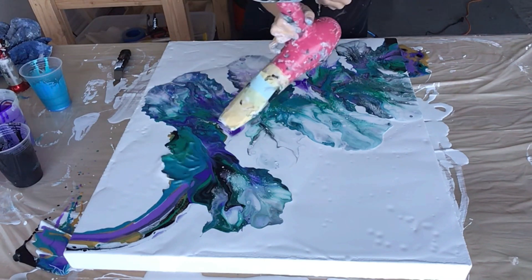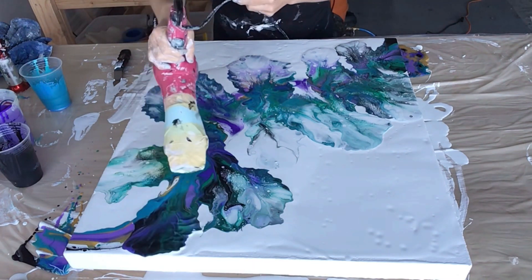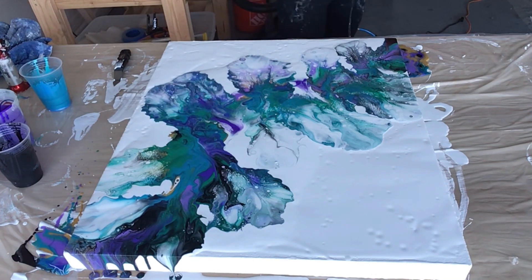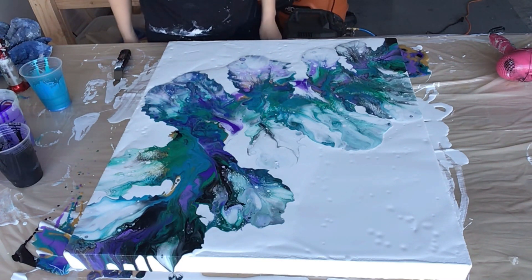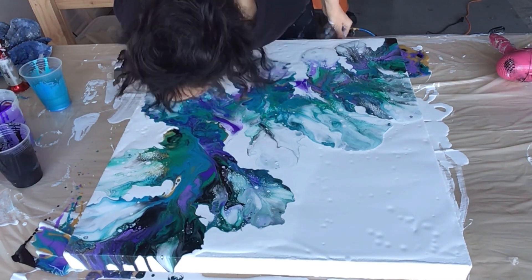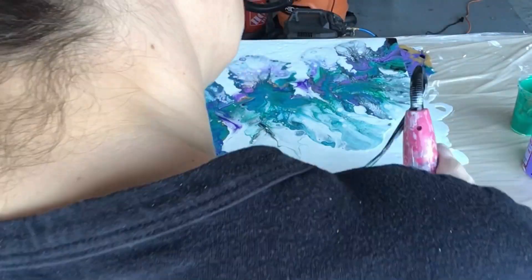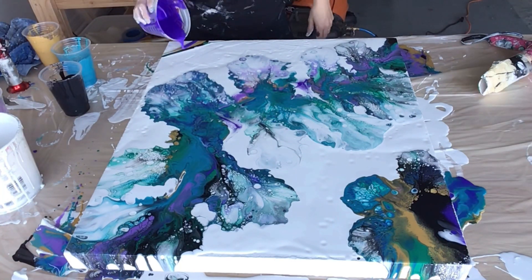I don't do Dutch pour very often, but I do love the effects that it gives. I'm going to speed this up now because I'm just going to fiddle with it — looking at it to see what it needs. I'm using my mouth to blow out in some spots. Knowing me, it's never done. You can see cells popping up — it's so pretty!